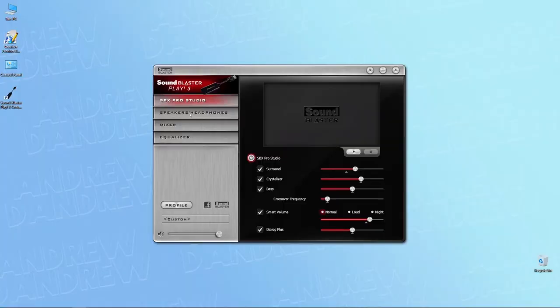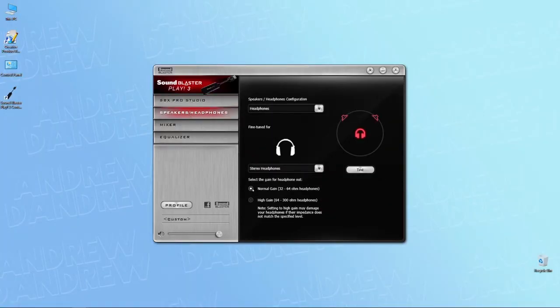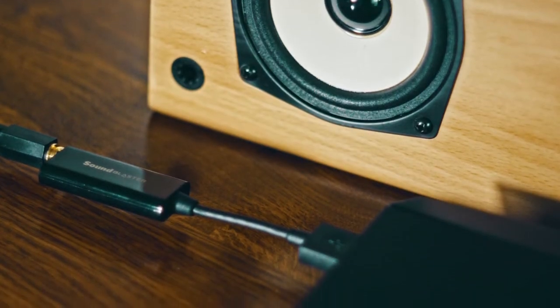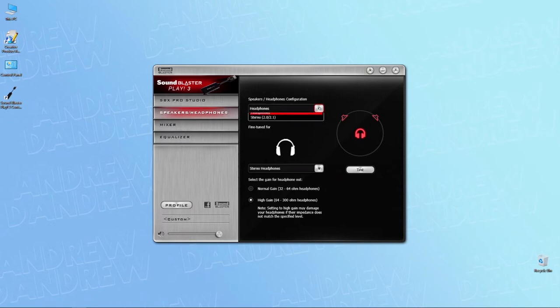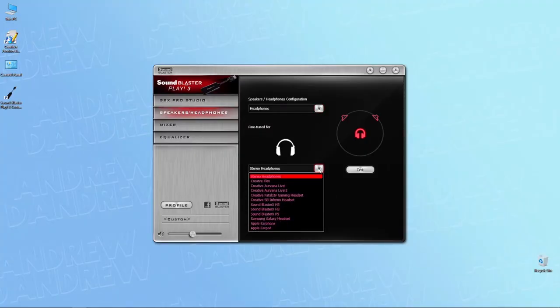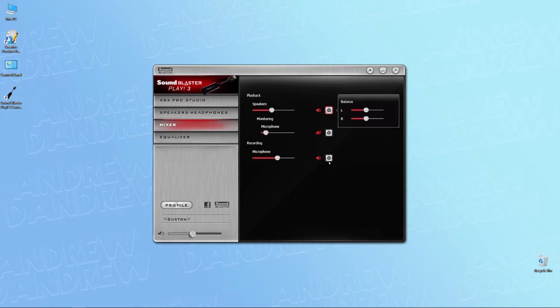There's also a section where you can limit or unlimit the output power of the device. This is very useful if you're using it with low impedance sensitive headphones, because you don't want to fry them. It could also be useful if you're using the Play 3 to drive some speakers, because you don't want to feed a hot signal into the speaker amp. So if you're using it with in-ear monitors or anything that doesn't require a huge amount of power, make sure to limit it here. In the mixer area you get the option to tweak the output level, channel balance, playback output, and microphone input.